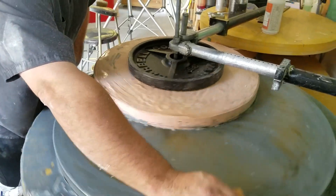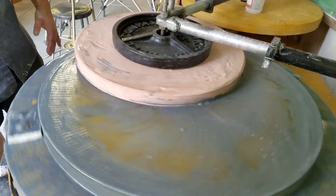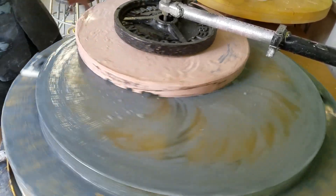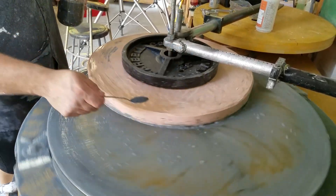I currently have a 35 pound weight sitting on there just because we're trying to get work done to it, trick it. Anyway, half an hour down, a billion dollars to go.